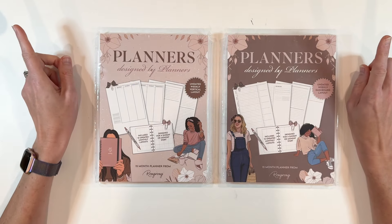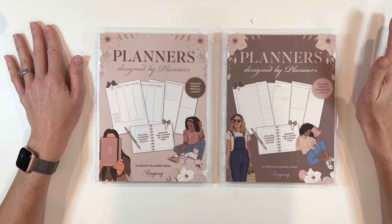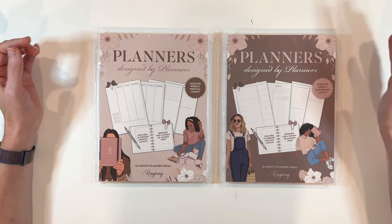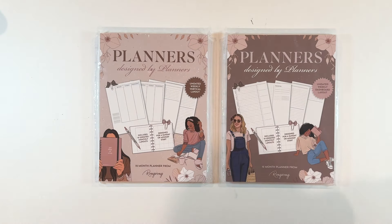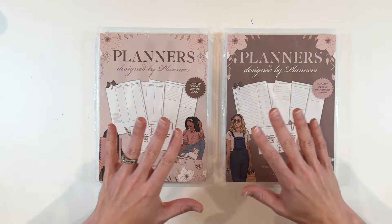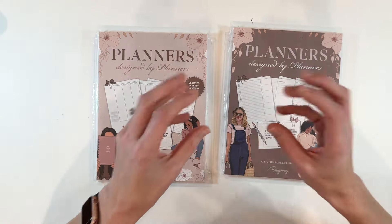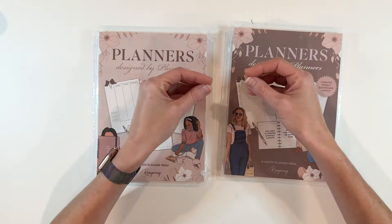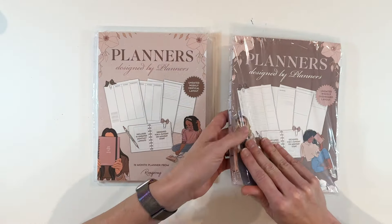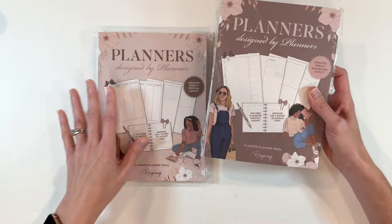Rongrong is releasing a new planner — it's been a couple of years since her last one, which was very popular. This is a different option: a build-your-own planner. She has the inserts, which are undated, plus sets of dividers and covers that you can choose, and there are discs you can also choose to purchase. It's a 12-month planner, all 12 months, but undated.